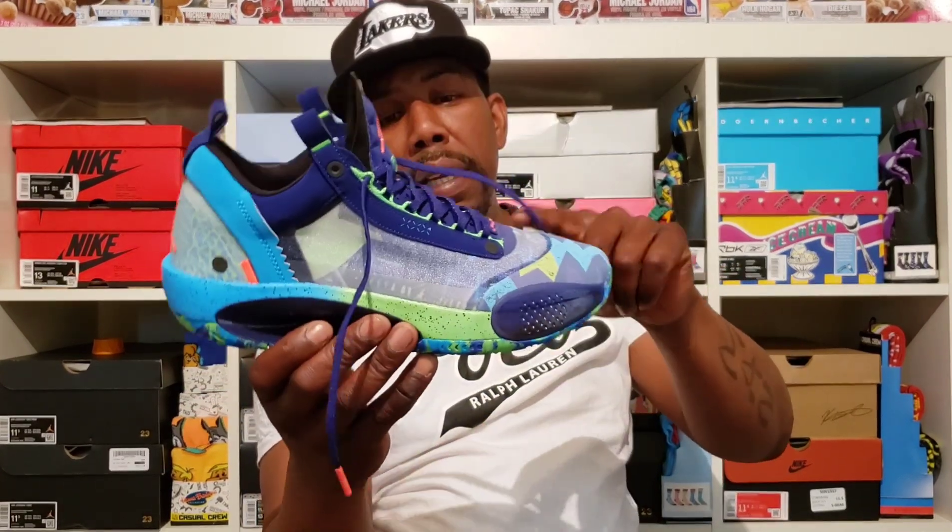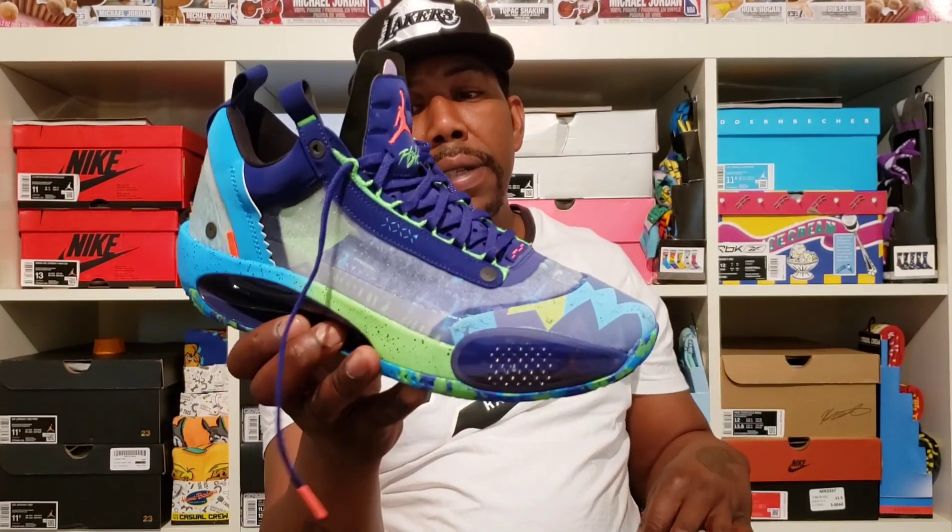For me, it fits true to size. It's a comfortable shoe, and I think because they made it with this flexible material it will hold up well — you can get a lot of wears out of these sneakers. But when this thing does get dirty, because of all this netting and stuff, you're going to have a hard time cleaning it.